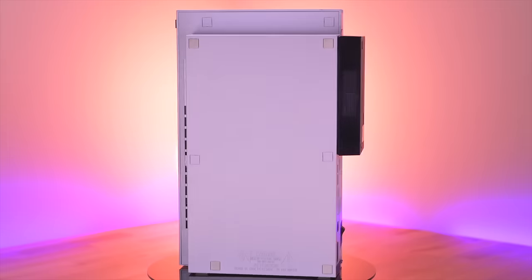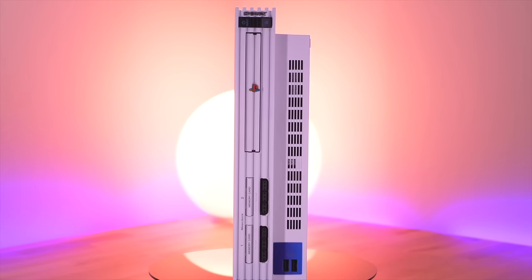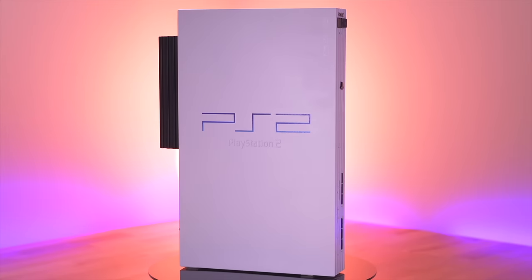Overall, I think installing a mod chip is one of the coolest things you can do to the PS2. While they are challenging to install, they are also one of the most rewarding mods you can accomplish. I'm sort of addicted to this style of PS2 modding and I'm sure I'll be doing another one here soon enough. What do you all think? Do any of you have any experience with mod chipping a PS2? If so, which one, and what PS2 revision did you install it in? Let us all know down below in the comments.